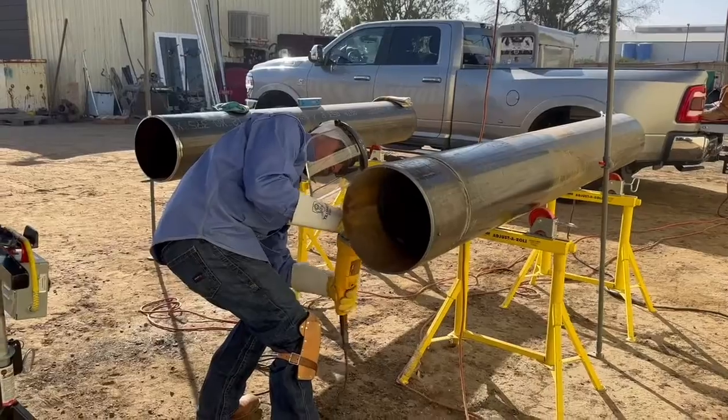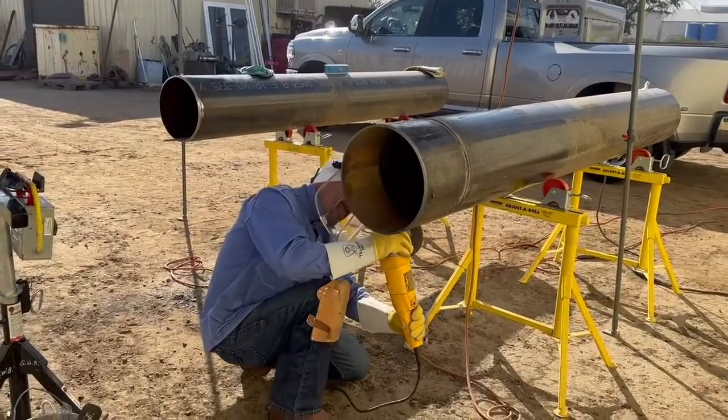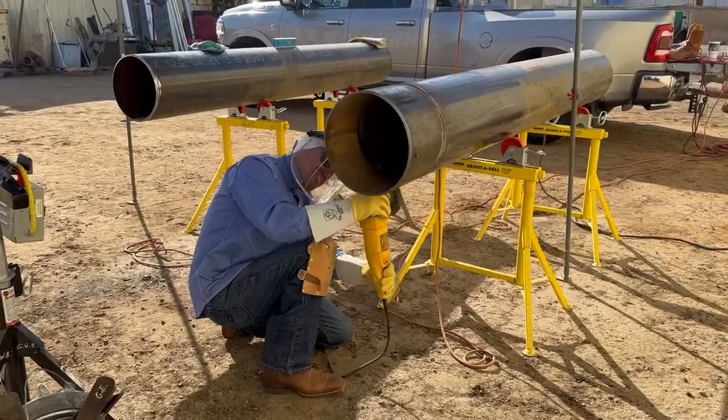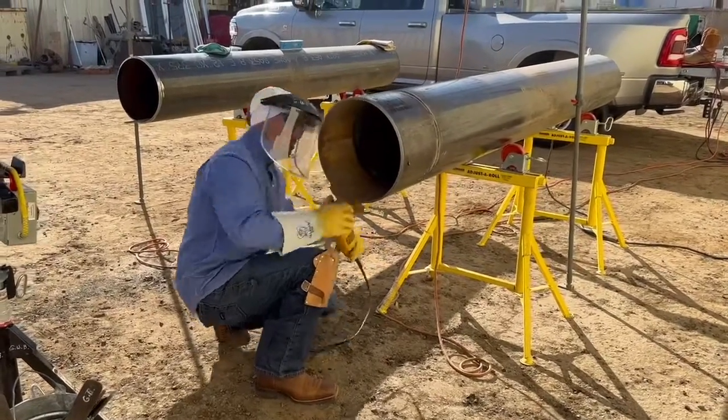This is Gerald W. Brister, and as you look at the screen, you're going to see my good friend Daniel Mercado — he's grinding the root pass. What is a root pass? The root pass is the first weld pass that joins your two pieces together.